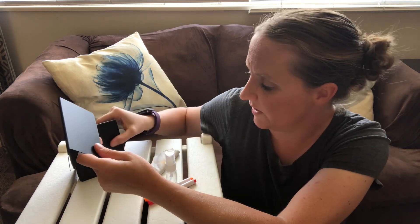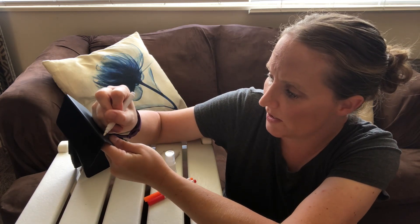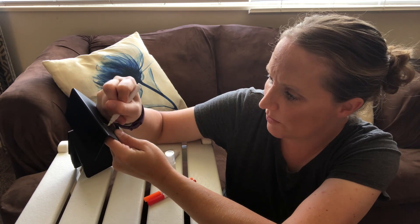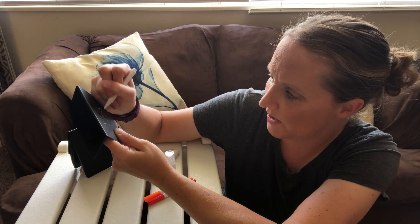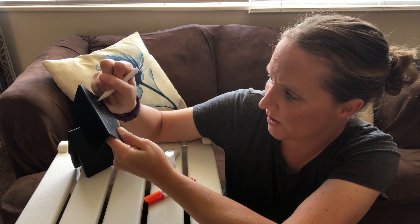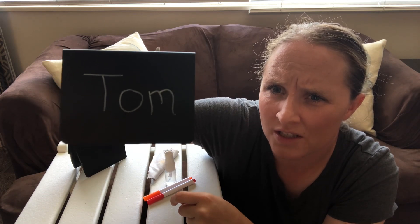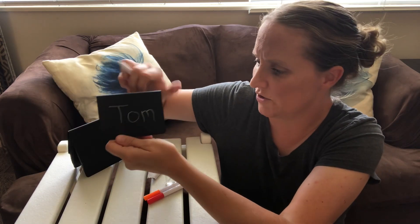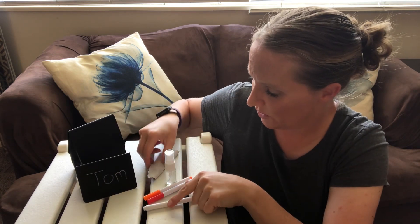I have one of these markers. I'm going to write something on it to show you how easy it is to use. I'm just gonna write a name on it — I'm just gonna write 'Tom' — to show you how easy it is to write with these little markers and how easy it is to wipe off after you use it.